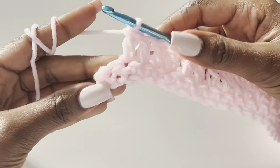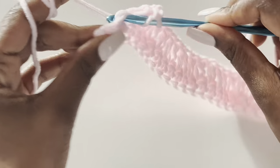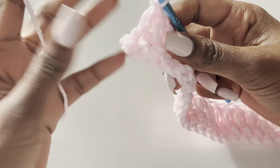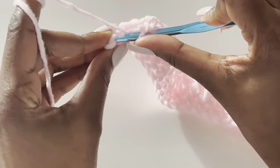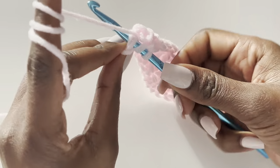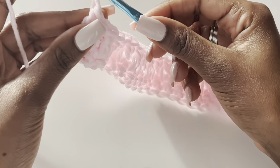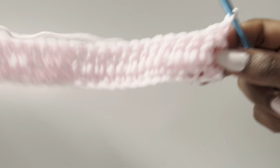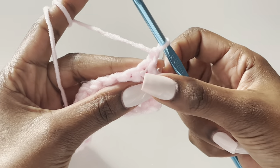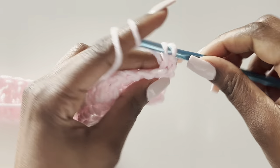I've come to the end of row two. The second-to-last stitch is here, and on top of that chain two is where we work our last stitch — don't forget those two loops. So I work my last stitch there. For our third row, it's a single crochet row — chain one, turn your work, and work a single crochet in the very first stitch since the chain one doesn't count.